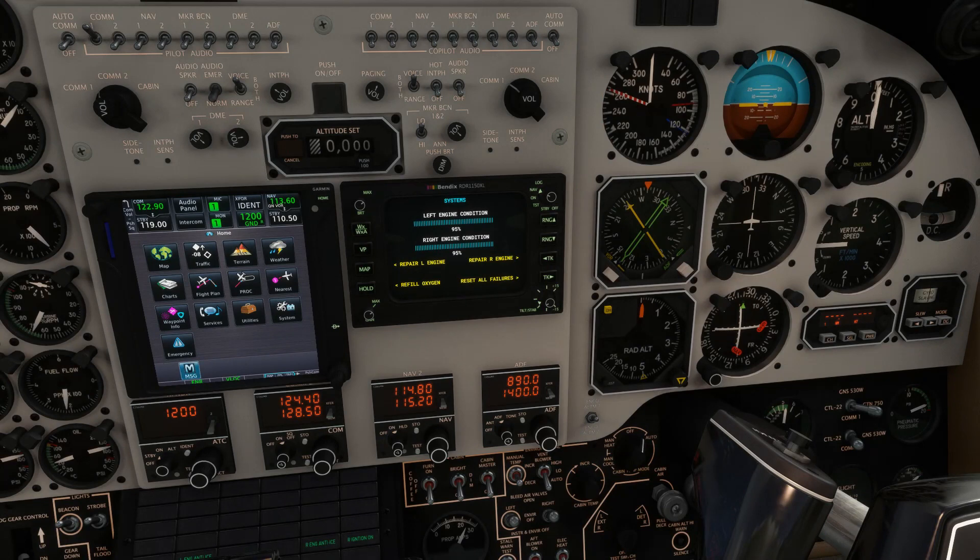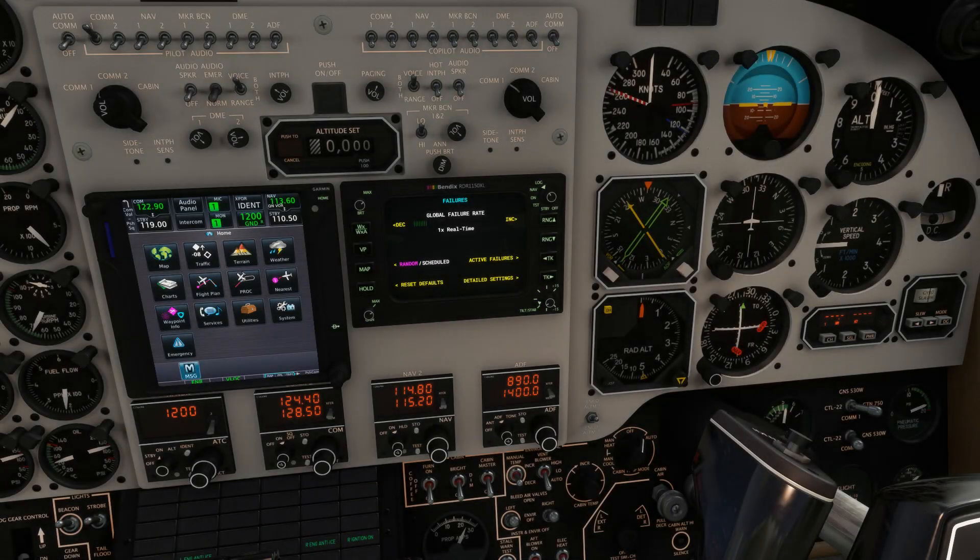Hidden within the Bendix RDR 1150, the unit also doubles up as a maintenance and failures menu. Firstly we have the engine conditions indicated - the engines will actually wear down over time, particularly if you operate them outside of their limits. There is also some basic maintenance functionality in terms of repairing the engines, refilling the oxygen system and resetting all failures. One of the areas where I think the product really shines is the failure modelling. We can choose to set random failures based on a global failure rate - real time, or increased or decreased to your liking. In terms of scheduled failures, you can choose an aircraft system and have it fail within a specific time frame.